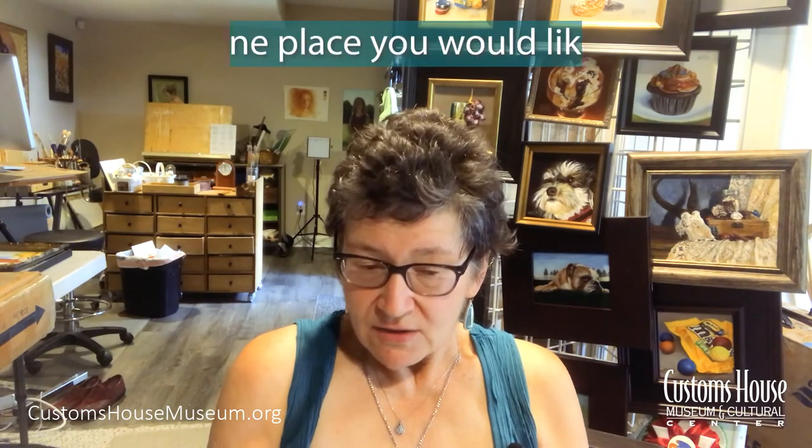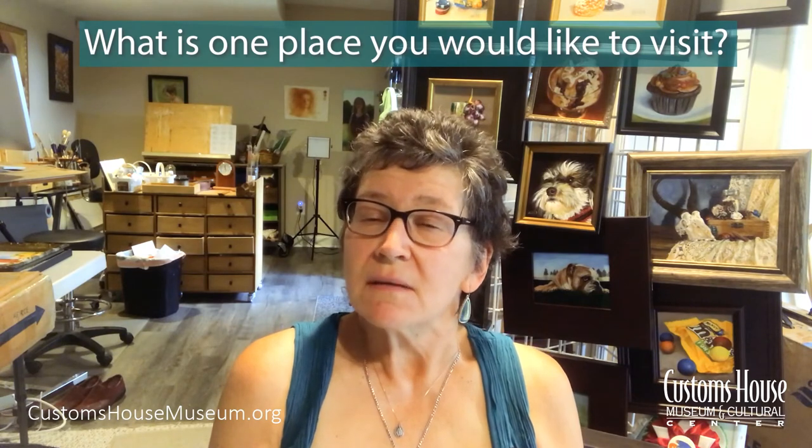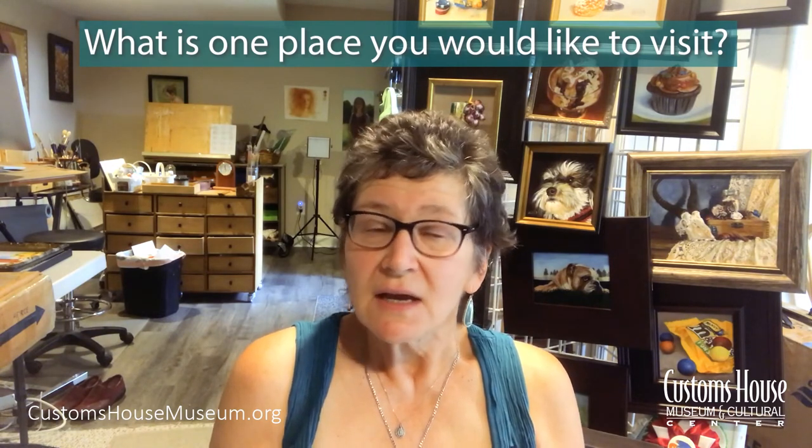I do a lot of traveling, but one place I'd love to visit is the Netherlands, because I would love to stand in Rembrandt's studio — that's where a lot of classical realism really began or got a foothold. I would love to visit the Vermeer house and see the Girl with the Pearl Earring. I've painted my own spin on that painting several times now and I'd love to see it in person. It's going to happen someday.